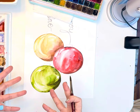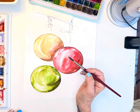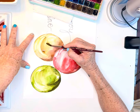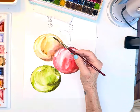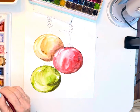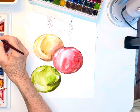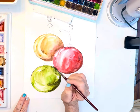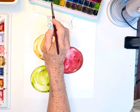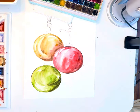The gold one doesn't have quite as many layers but that's okay — we can do a few more in here if we like. Then I'll soften those edges, picking up a little yellow ochre and a little brown. It really contributes to that roundness.